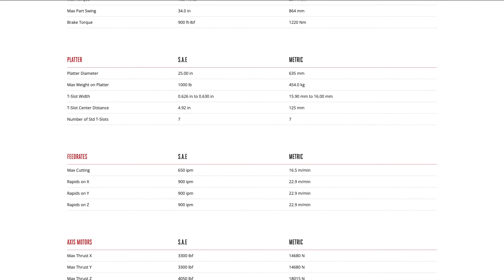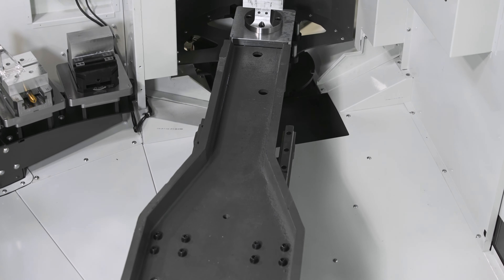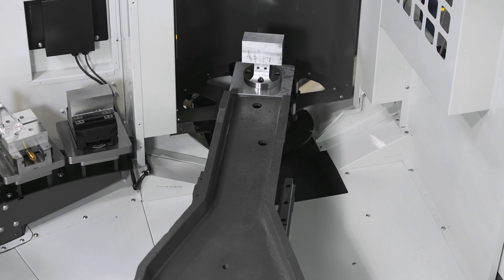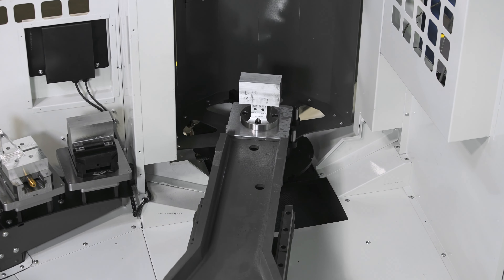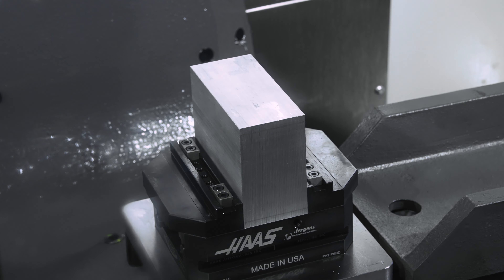Most machine models are designed to provide the largest work envelope and weight capacity for a particular machine size. But designing workpiece handling systems to automatically load and unload CNC machines has a different set of limitations — mainly physics and cost.